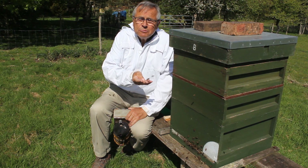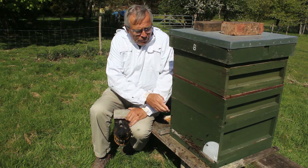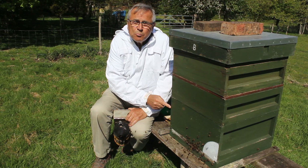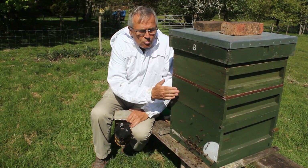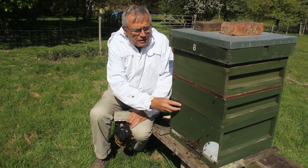So we might see queen cells, we might see drones, workers, larvae, eggs - we'll go through it together and see what's going on. Now this is known as a brood and a half because we've got the national brood down here and a half there, which is normally a super. The queen excluder is above it, which turns this into a brood and a half, so the queen should be laying eggs and larvae should all be in here in a rugby ball shape of brood and larvae.